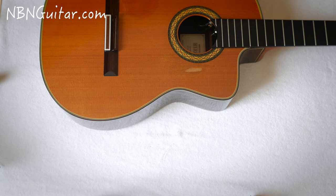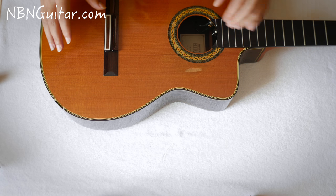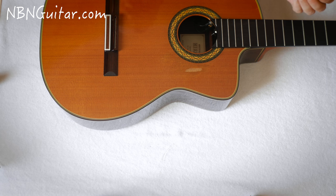First of all, what do we need? As you can see here I've removed all the strings on my guitar. You don't have to remove all the strings, you can just loosen them off enough so that you can get your hand right into the sound hole so that you can place the magnets inside.